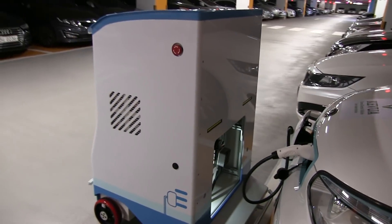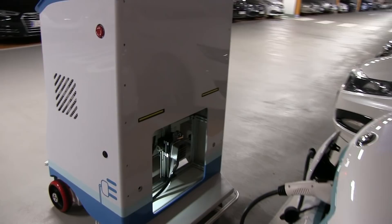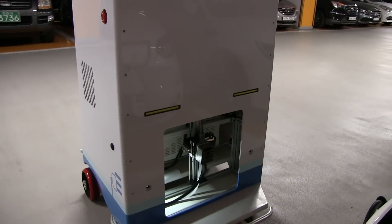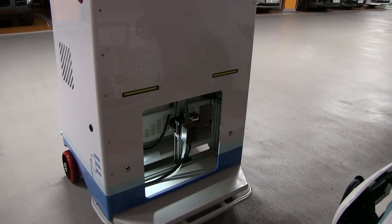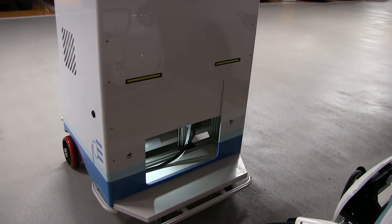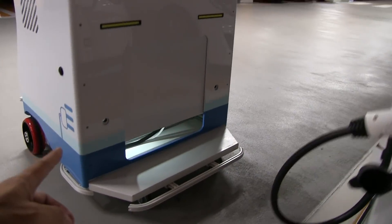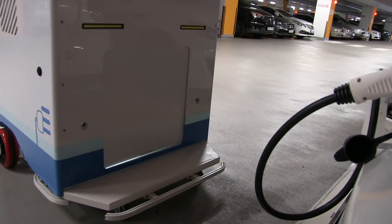Now the robot moves out of the way. You can see some of the electronics in there. It probably wants to park the connector inside and then closes the lid. There are supposed to be some ultrasonic sensors on the left and right side, but they are not in use yet.